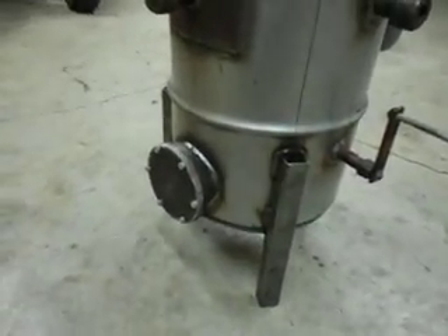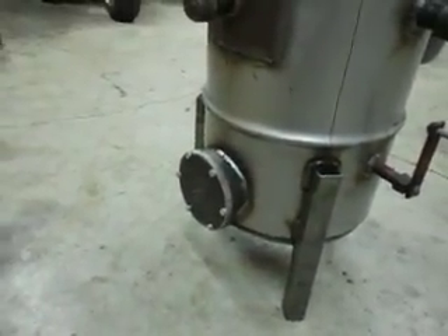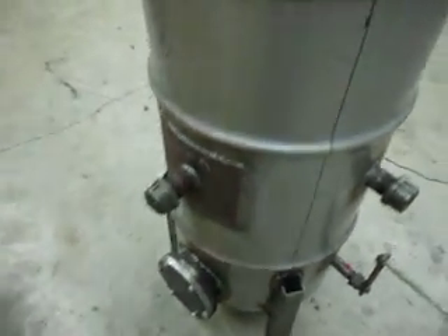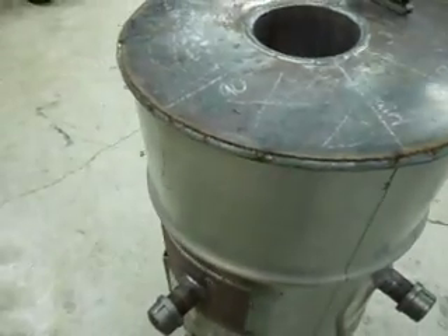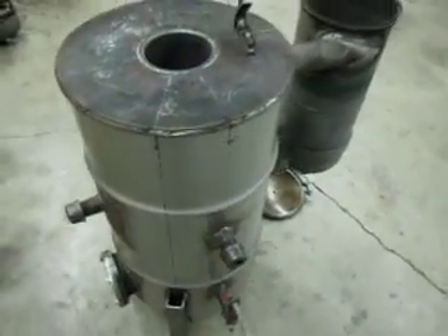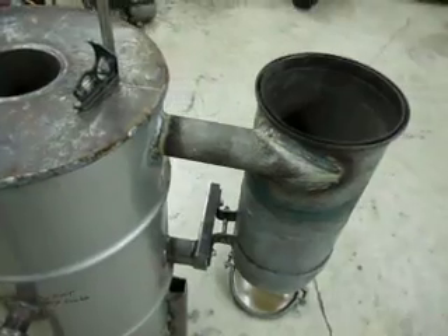I got my four inch cleanup installed. I finished welding out the very top plate — last video that was just tacked in place. I've also got my cyclone filter attached.